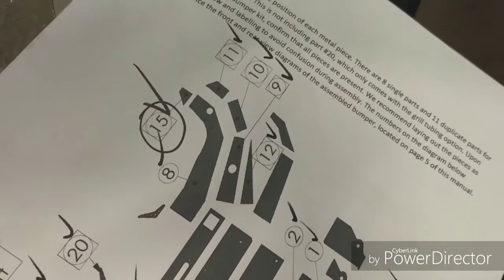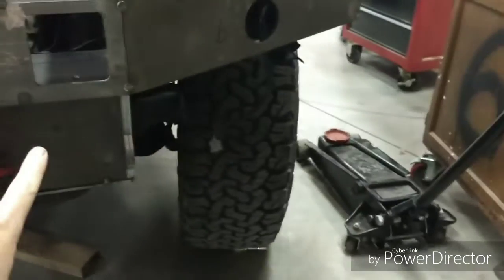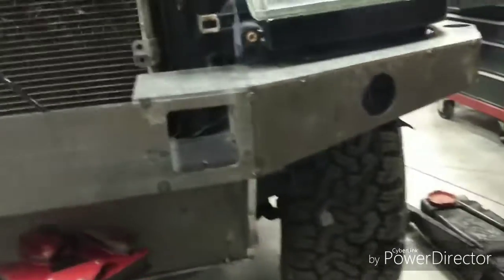There are actually two piece-10 plates — never mind my earlier confusion. Alright, I'm going to go weld and hopefully not catch my crotch on fire again.